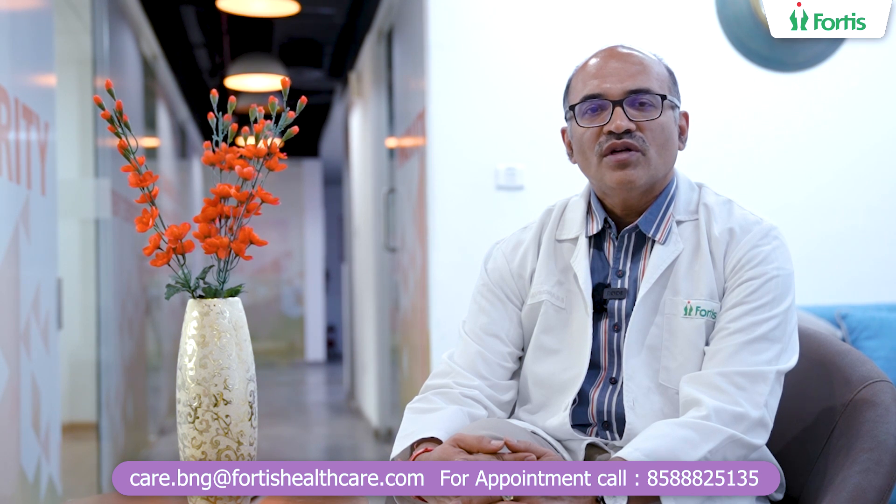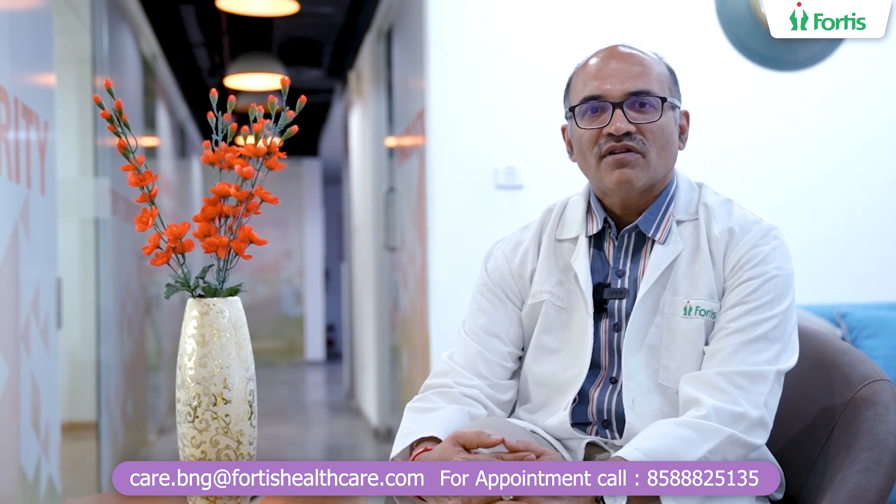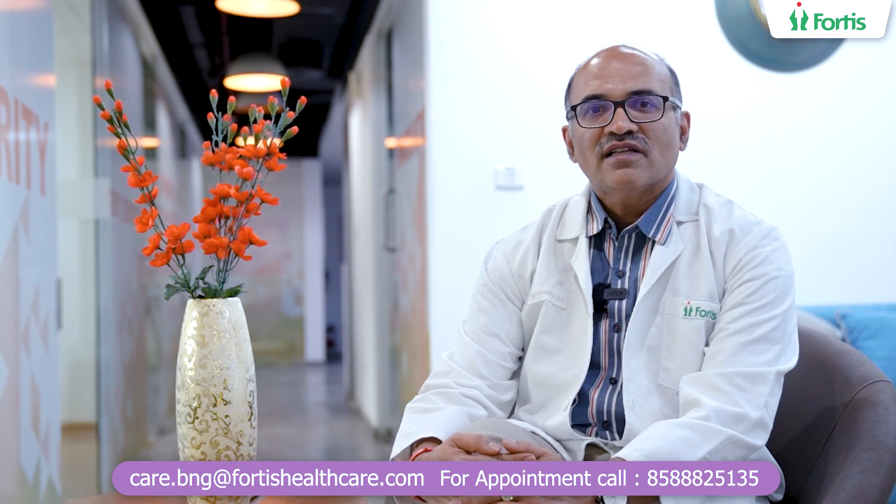Most cases can be done with the endoscopic procedure itself, but some cases may need to be converted if there is difficulty. Otherwise, this is a new way of treating Achalasia Cardia without surgery. The potential problems, just like any procedure, include a small amount of bleeding and infection, but these can usually be managed with antibiotics. Overall, this is a new way of treating this disease without an operation, through an endoscopic procedure — known as the POEM procedure.